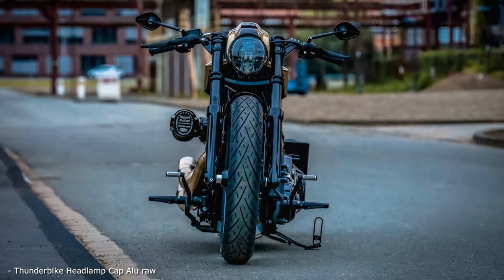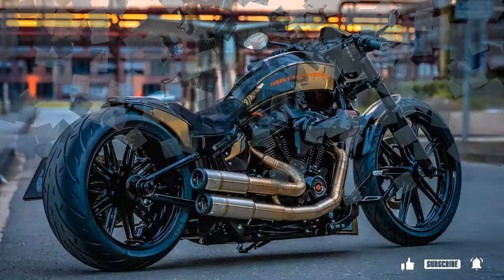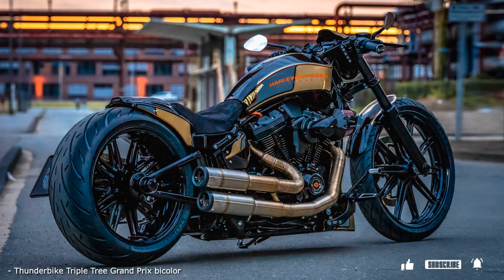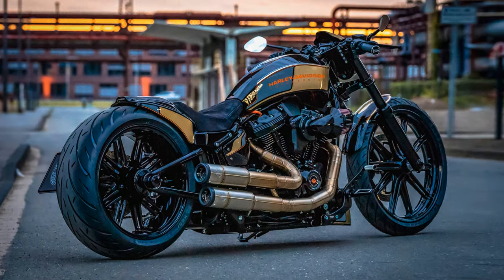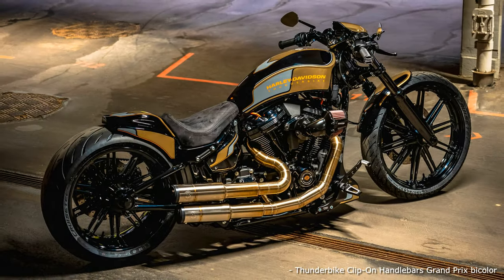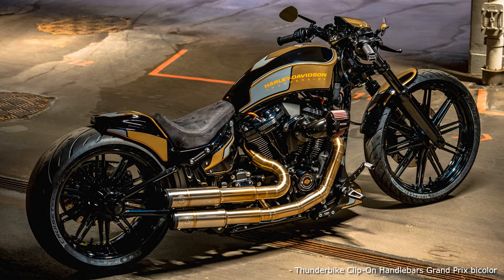With its 114 cubic inch Milwaukee 8 engine, the Breakout brings the best prerequisites for this racy custom bike. With the Screamin Eagle Heavy Breather and mapping from Don Performance, a few more horses go into the race. The exhaust system from Kestek is not only extremely sexy and makes a great sound, it also fits perfectly into the performance concept.